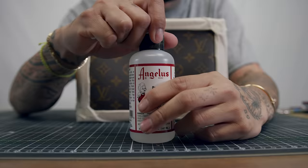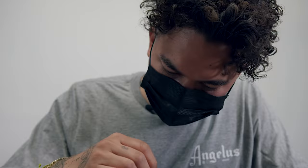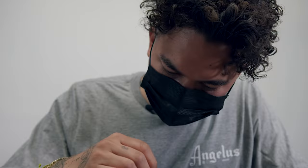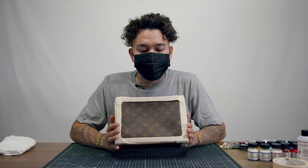We're going to need some Angeles deglazer and some q-tips to start prepping the surface. With the deglazer I'm using it gently, absorbed with a q-tip, going over as much as I can without losing any of the outlines of the logo. Little by little you see you're losing all the gold paint, and that's exactly what we're painting over. We made sure all the stars, circles, and logos are still intact.